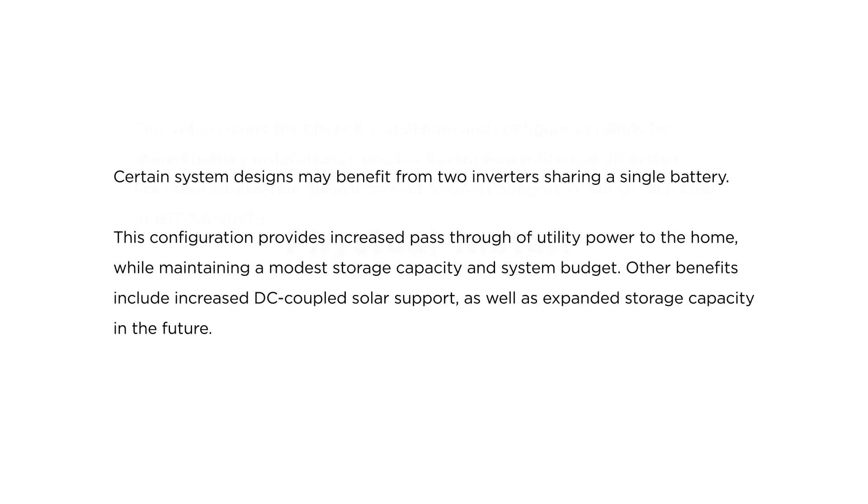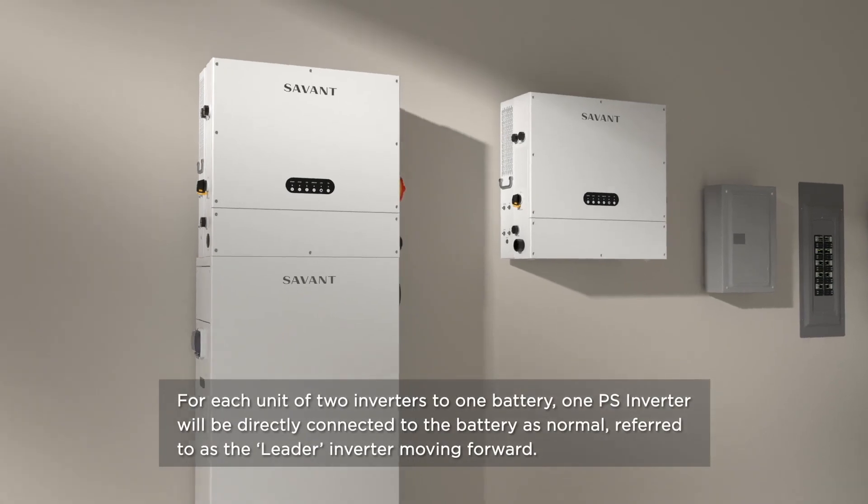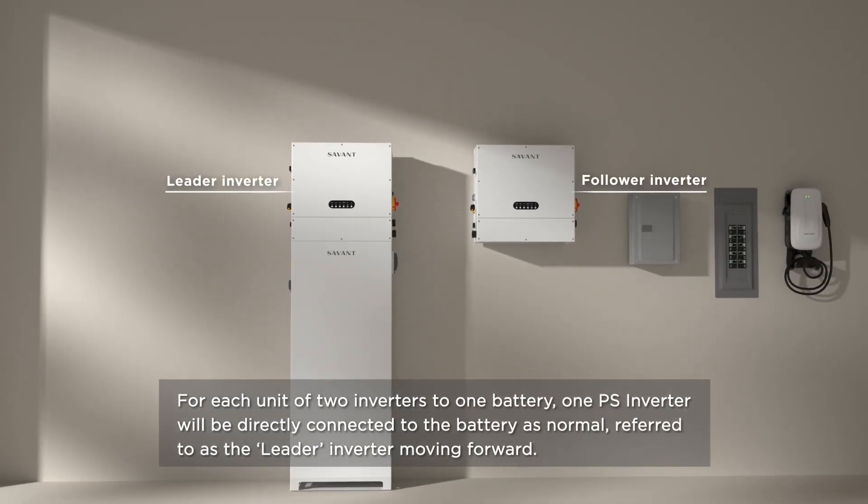Certain system designs may benefit from two inverters sharing a single battery. This configuration provides increased pass-through of utility power to the home while maintaining a modest storage capacity and system budget. Other benefits include increased DC-coupled solar support as well as expanded storage capacity in the future. One PS inverter will be directly connected to the battery as normal, referred to as the leader inverter moving forward.